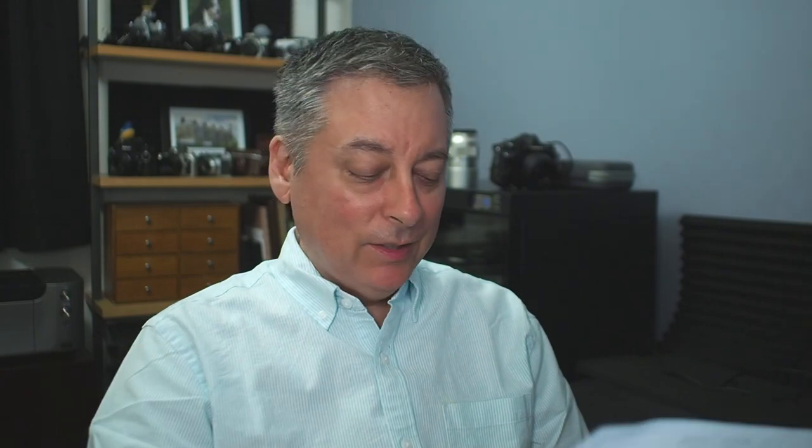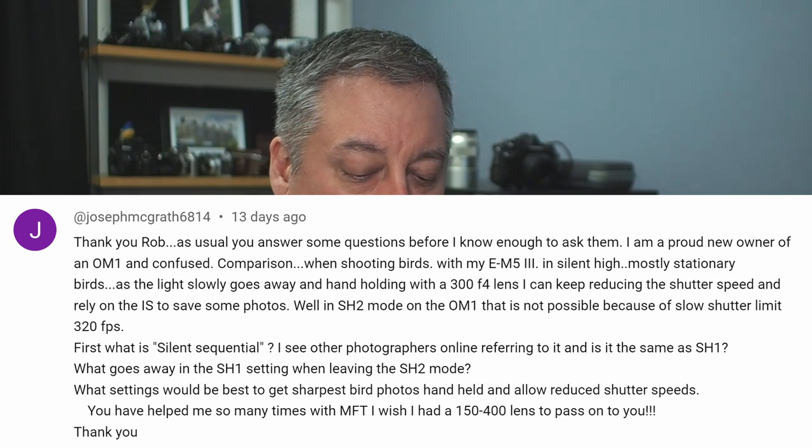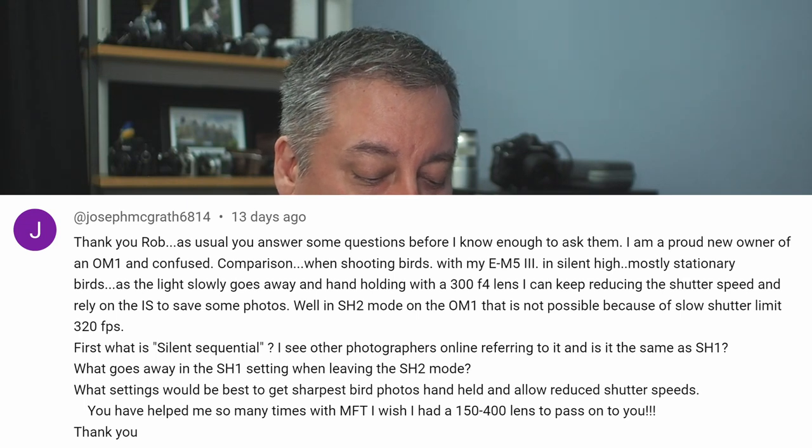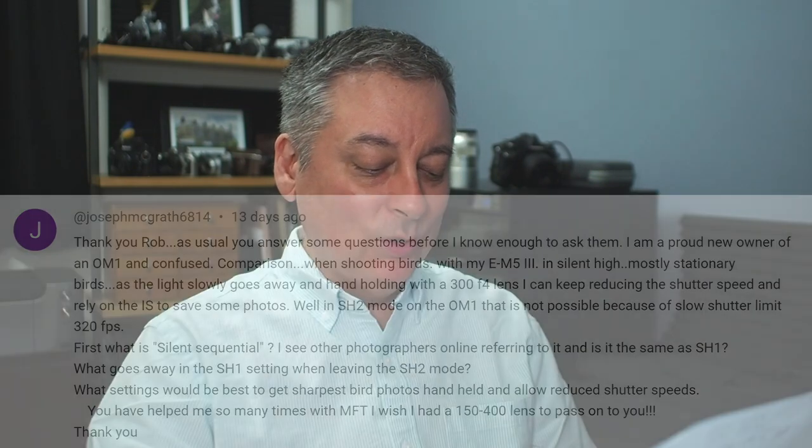The next question is from Joseph McGrath — I'll put the whole question below — but essentially he's asking: what is a silent sequential? I see other photographers online referring to it. Is it the same as SH-1? And what goes away with the SH-1 setting versus SH-2 mode? There are a lot of different shutter modes on the OM-1. He's asking specifically about silent sequential, SH-1, and SH-2.